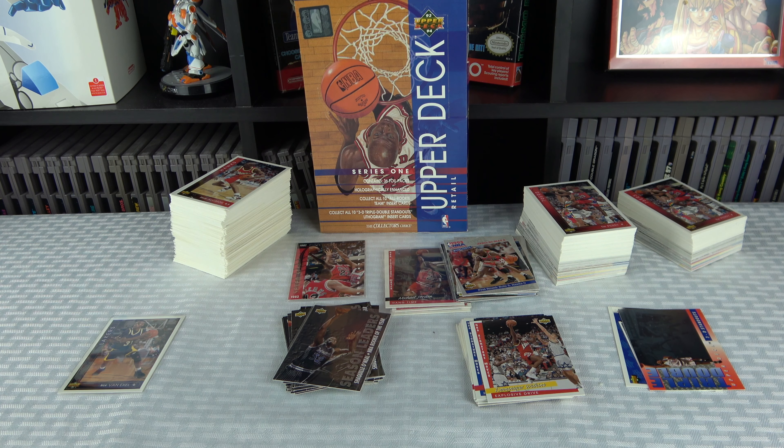I'm curious if the star player base cards are in Series 2 — I'm assuming they are. Would I recommend this product? If you're a Jordan fan you get 17 Jordan cards out of here, which is really awesome. If you pull a pristine PSA 10 of the base card or hang time card, those are $150-plus cards. The cards are really nice looking. Some soft corners here and there, and centering is off on some but not by much — no really large centering issues like you see on some older cards.